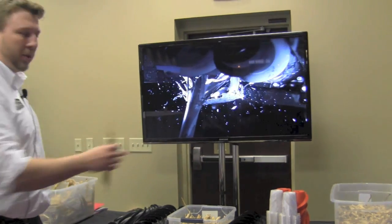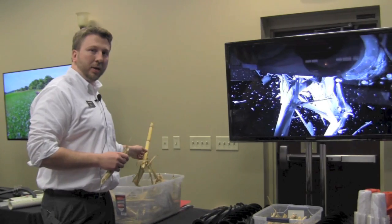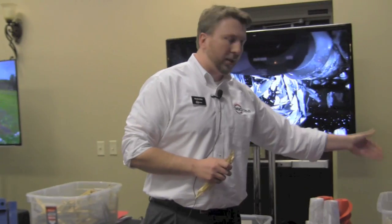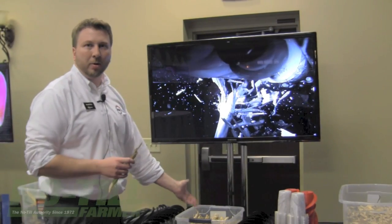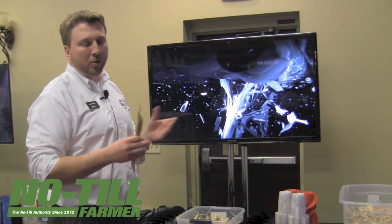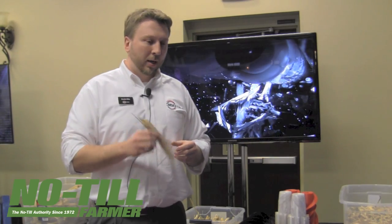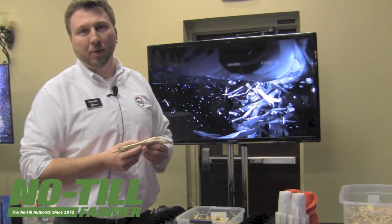Looking at the full spectrum — large stalks are resilient to the elements but slow to decompose, while finely chopped residue decomposes quickly — we find ourselves in the middle as a hybrid of both. A farmer doing some strip-till, some no-till, and some deep tillage in a corn-after-corn situation can run one roll on his combine this fall and get the best of both worlds.